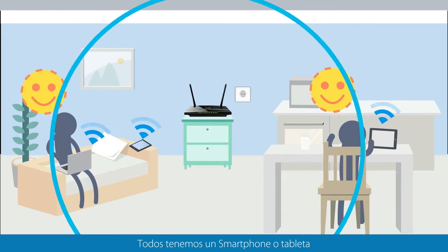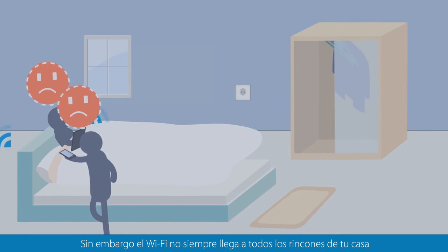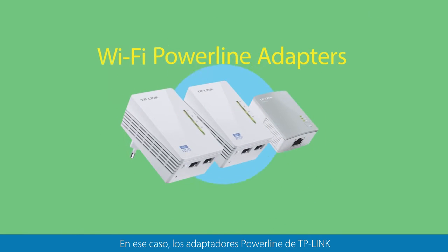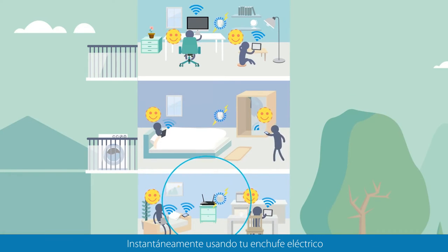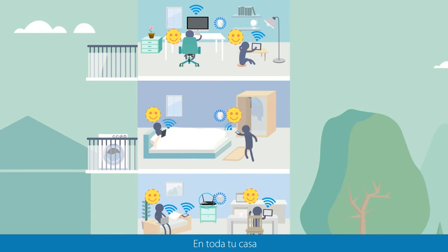We've all got a smartphone or tablet that relies on wireless. However, Wi-Fi doesn't always reach every corner of your home. In which case, TP-Link's Wi-Fi Powerline Adapters create a wireless hotspot anywhere instantly, using your power socket, so you get seamless Wi-Fi coverage throughout your home.